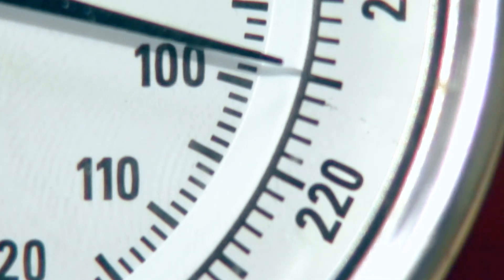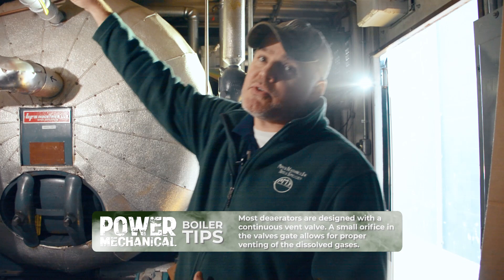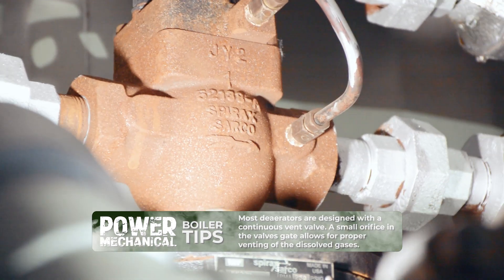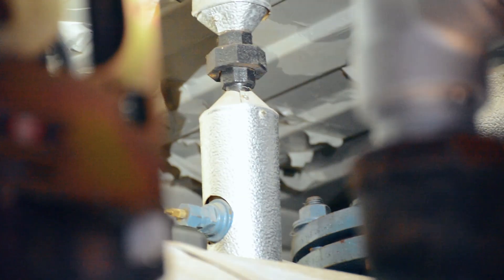That could be with your steam inlet, with your PRV, or improper venting from your vent valve on the DA. And this can help you to further troubleshoot and figure out what's going on.